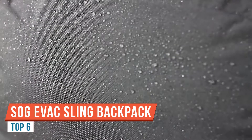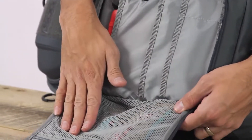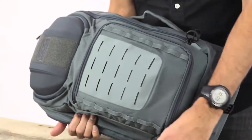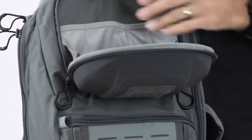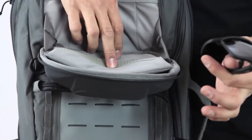This is the SOG EVAC 18 liter sling pack. On the front of this pack we have a laser cut Hyperlone MOLLE field for attaching accessories, maybe a med kit. The main body construction of the pack is a 500D nylon with a polyurethane coating, which provides a little water resistance and good durability. On the front of the pack we have a quick access storage pouch, with a mesh pouch which is good for energy bars or maybe your USB cables and power cables.